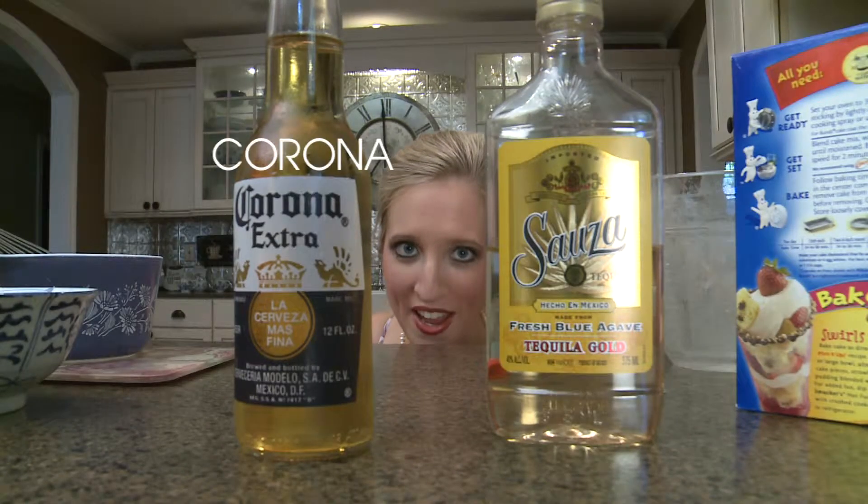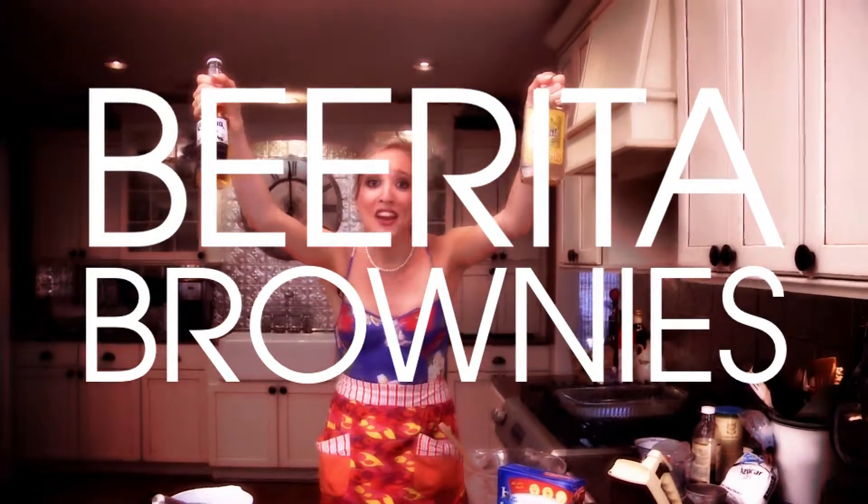Today on Outside the Box Mix, we're making brownies. The secret ingredients are Corona and tequila. They're favorite brownies!